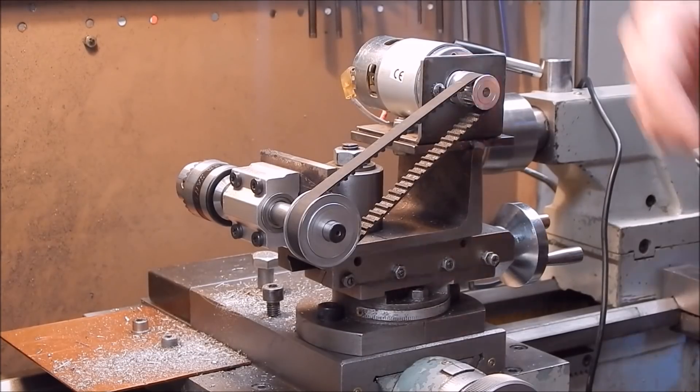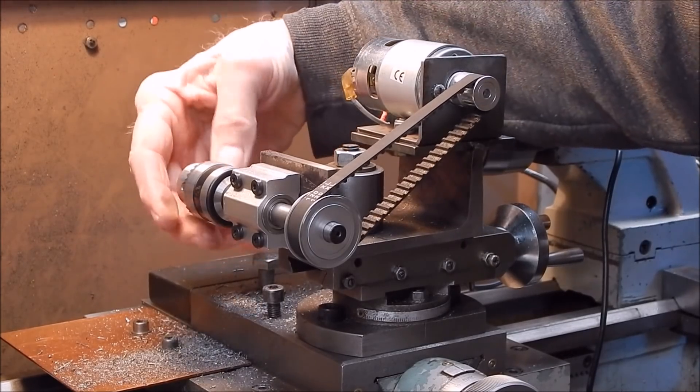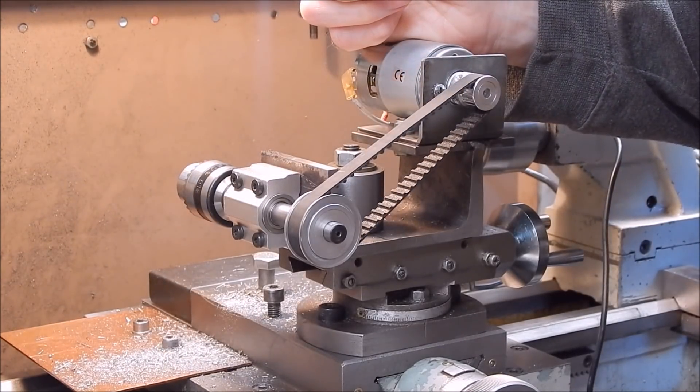G'day, it's Rob here again. Well, I've set up the power drilling spindle that I reviewed a couple of videos back, completed my little project, and it's actually turned out quite well.